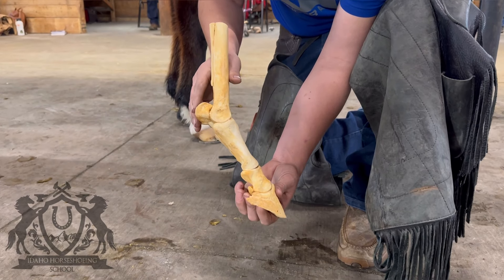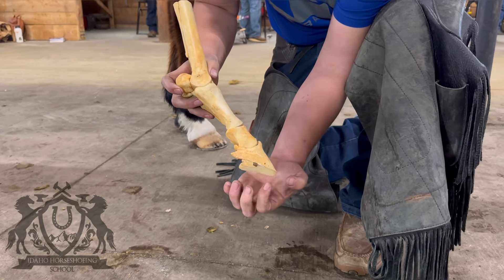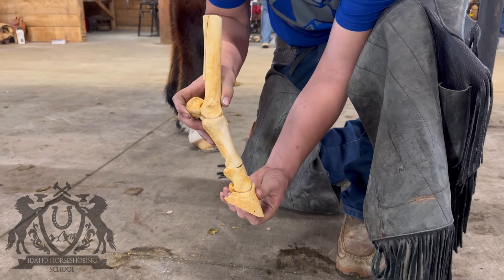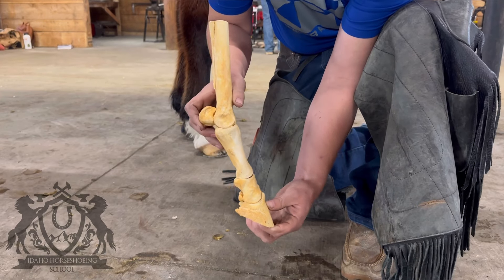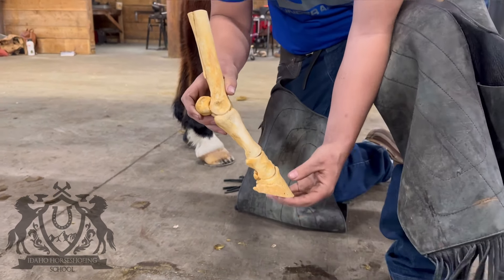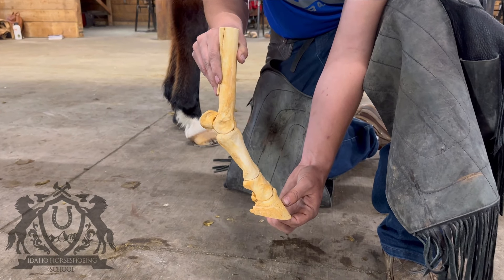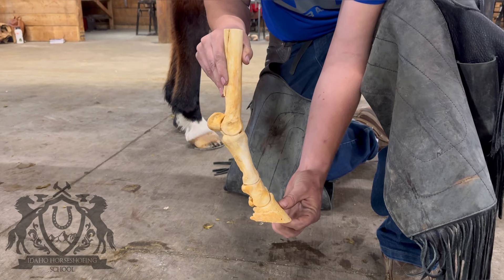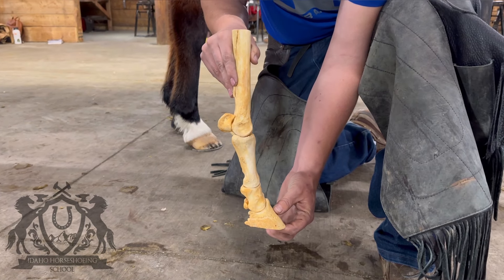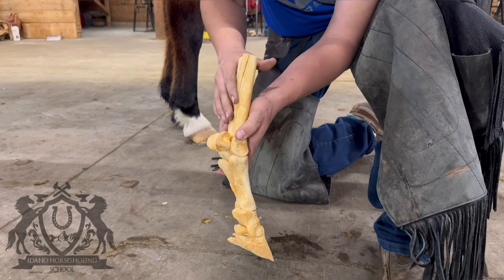So what we're going to do today is actually the opposite. We're going to forge a shoe that's really wide in the toe and narrow in the heels. This will allow the horse, when he steps in deep dirt, for the heels to sink and for the toe to stay on the ground. Watch what happens when the heels sink into the ground to the angle of the pasterns and fetlock — they straighten up, and when they straighten up it relieves tension on the suspensory ligament.